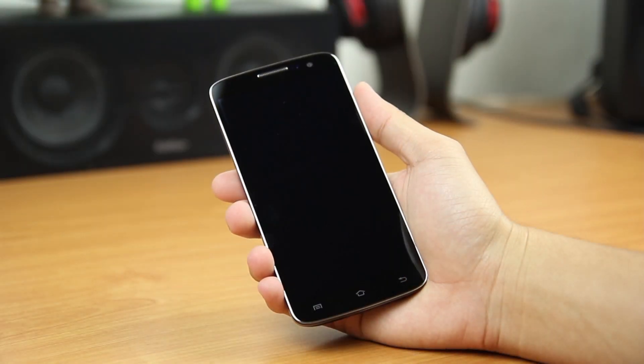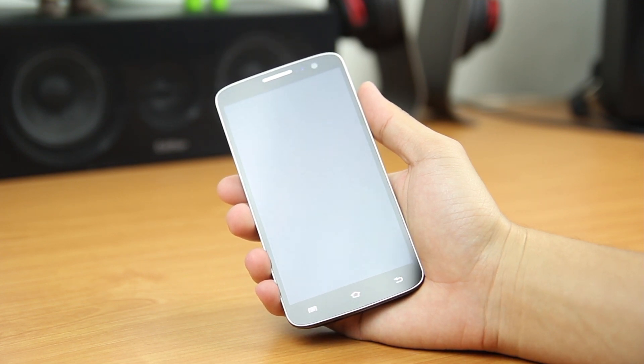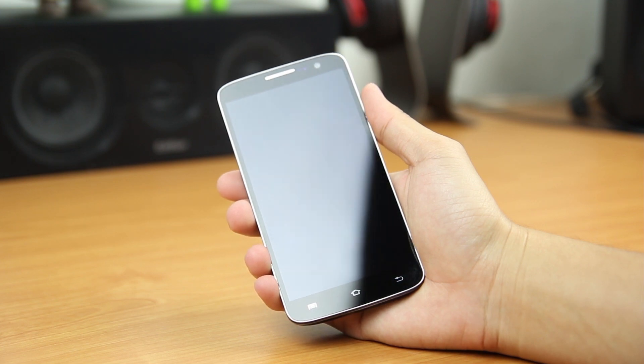So now let us have a look at the phone itself. In terms of color, it is available in black and white. The one I have here is black.